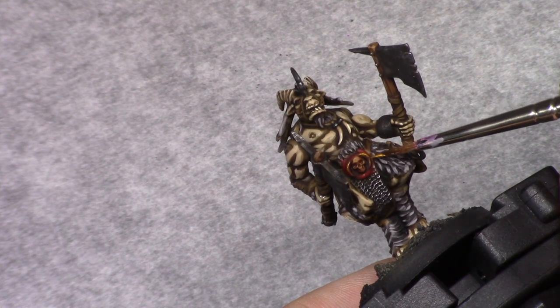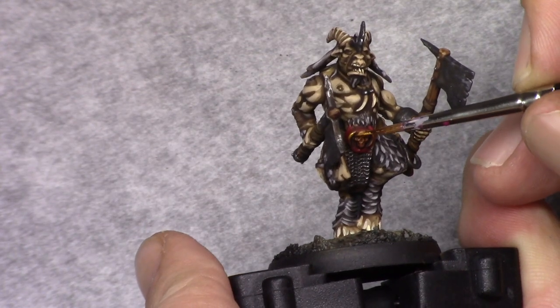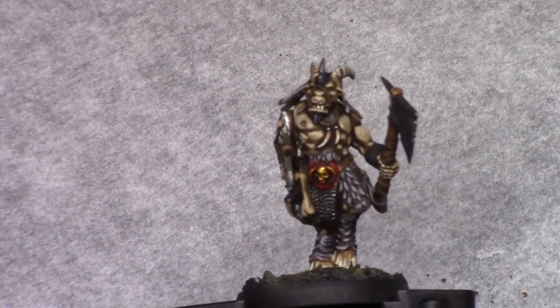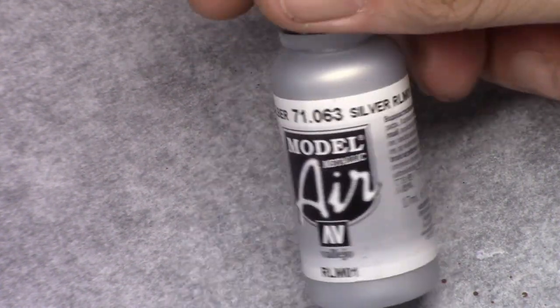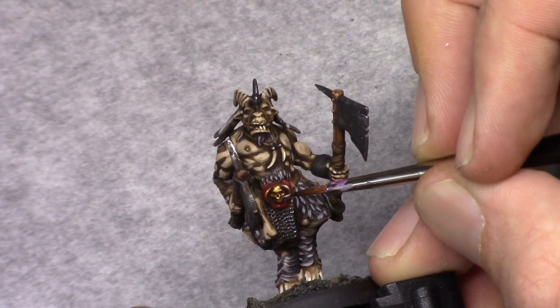Next, using Dwarven Gold I went and applied a highlight to the golden part, again staying away from the deepest recesses. This is then followed by a highlight with pure Silver, applied only on the highest and most raised areas of the skull.